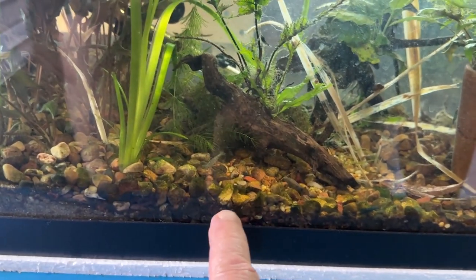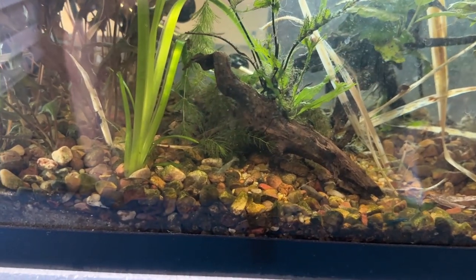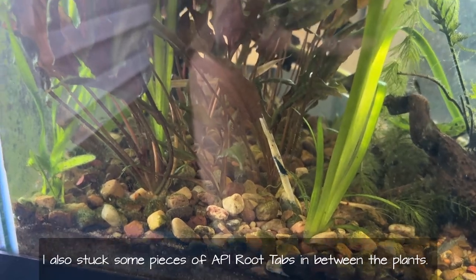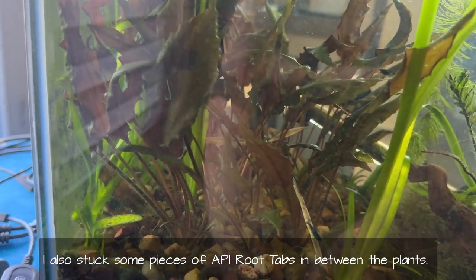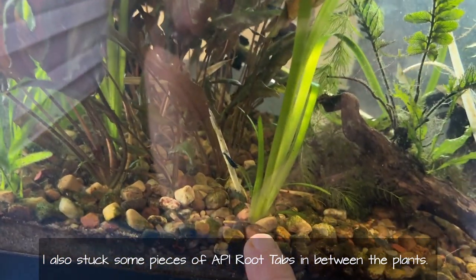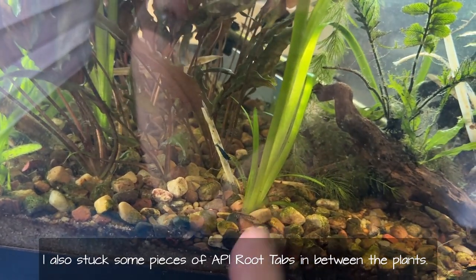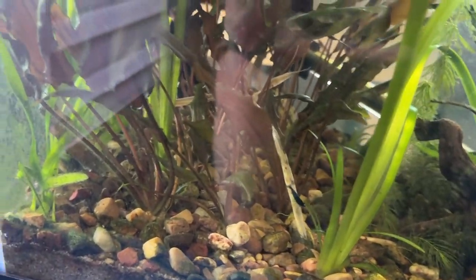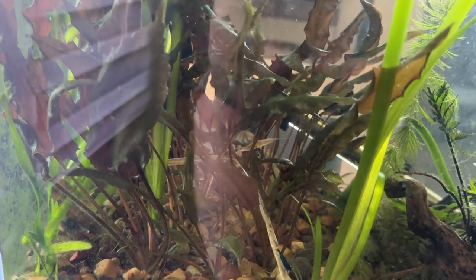This tank from about here going one way is just gravel, and from here the other way it's pool sand with a little bit of gravel on top. I wanted something to plant into, so I stuck some jungle vals in here. One of them came all the way from the back to the front. And then I planted a bunch of crypts through here and they're all doing really well — that just produces more food source for the shrimp.